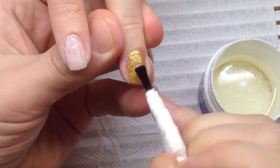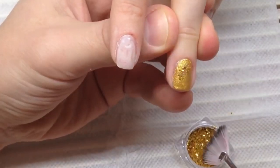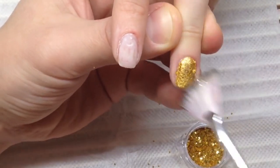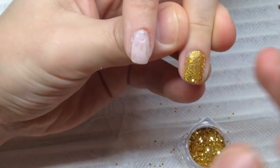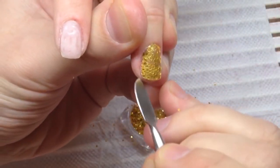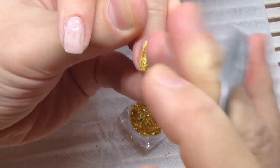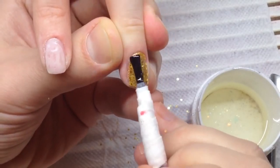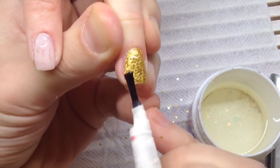This gel paint is pigmented enough. We have covered the nail with this gel paint, applied a thin layer of the clear gel, and right on the wet clear gel I'm placing the sequins. My fingers help me to press the sequins as needed.